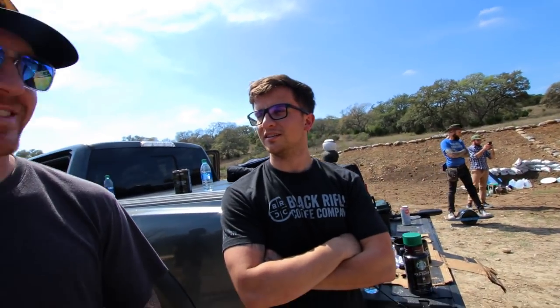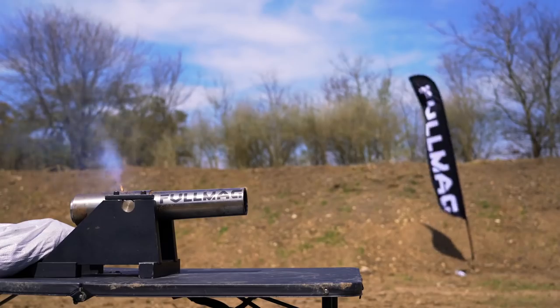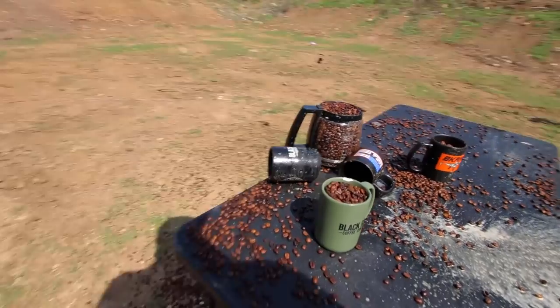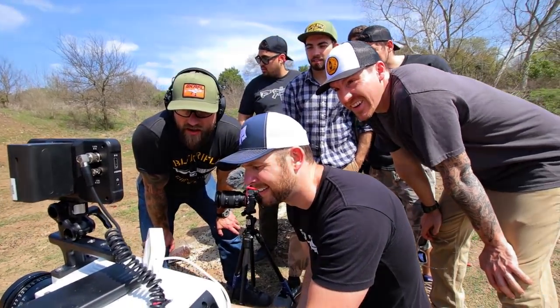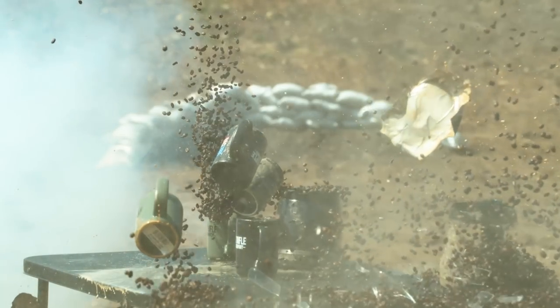These mugs have been sentenced to failure to appear for sentencing for a previous robbery charge. Robbery mugs, get it? The muggers? Mugging. That's awesome. That's gold.